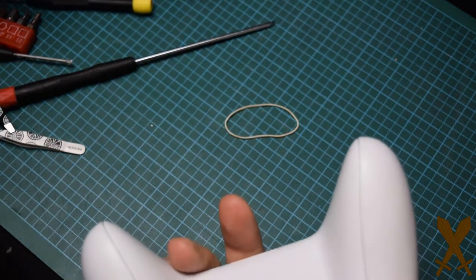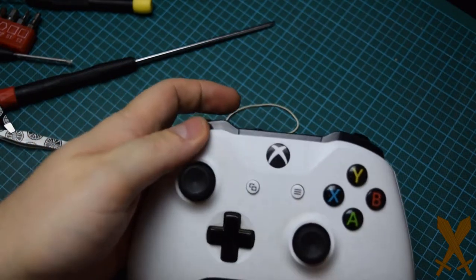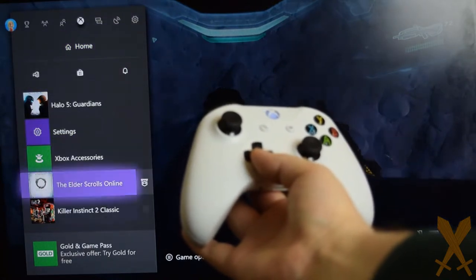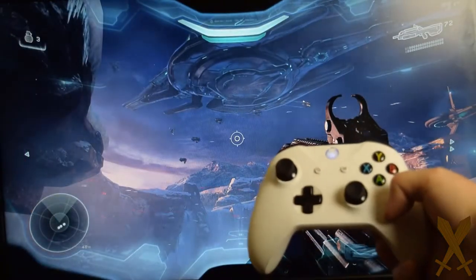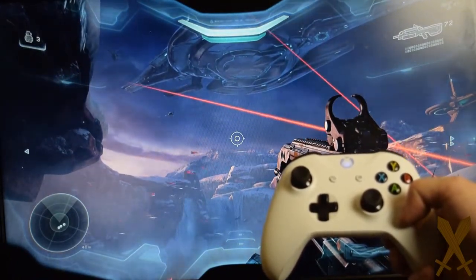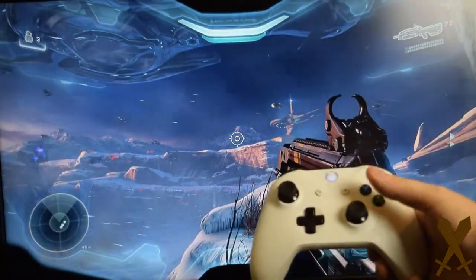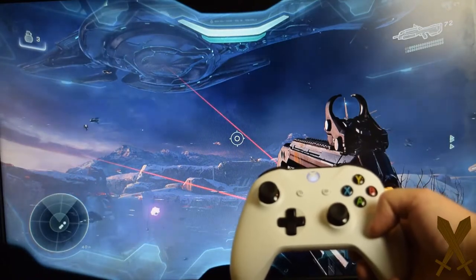Pop some batteries in and test it out. Now as you can see, the D-pad is working exactly how it's supposed to again — one click means one movement, and holding it down, after a small pause, it scrolls. However, I actually haven't completely fixed the drift. After several seconds, it slowly begins to move down. It doesn't happen every time — as you can see here, it's not happening — but it'll come back in a minute.